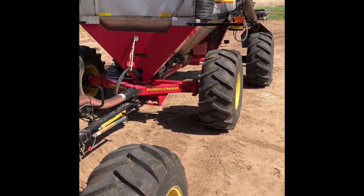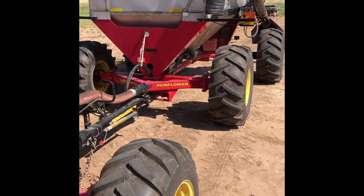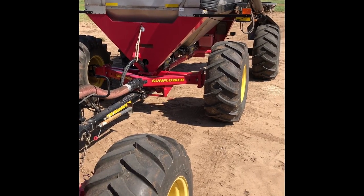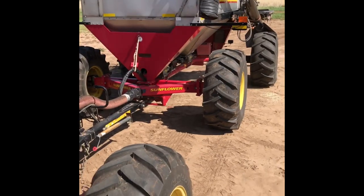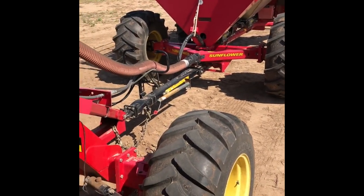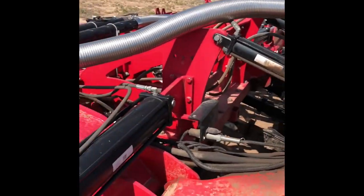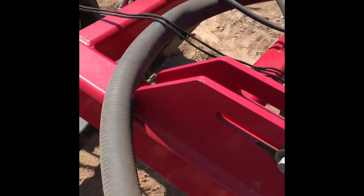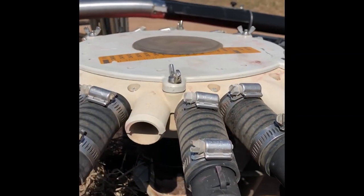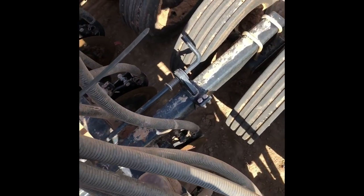We're going to change the row spacing here. Last thing we seeded was winter wheat and this is actually set up on 6 and 9 inch paired rows. The seed and fertilizer will come out of those bins and go down this single tube, then pull it up into stainless steel and back around through these black hoses, and they'll come out these small tubes and down in.